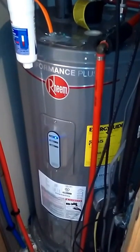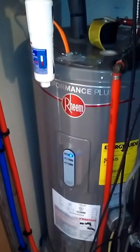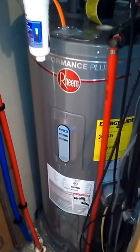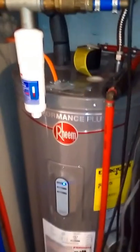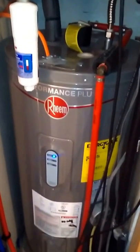Hey everybody, Josh here. Today I wanted to show you how I installed a 40-gallon top-feed water heater in a manufactured home water closet. If you're not familiar with it, the standard residential ones have the inlet feed lines going in from the top, where the manufactured ones have them on the side — one on the top and one on the bottom.